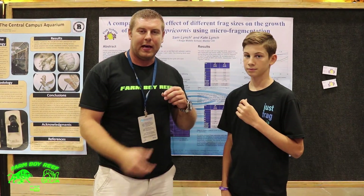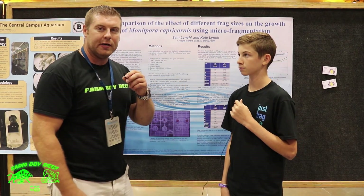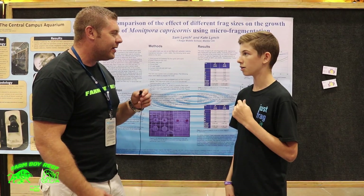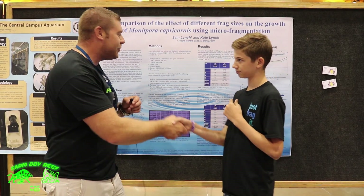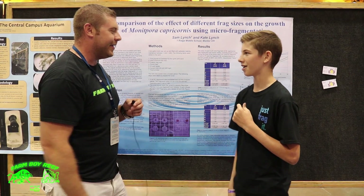That was Sam telling us all the information he's learned on coral growth through his graphs and charts. Thanks for coming on the show today — I really appreciate it. Keep doing all the great stuff that you're doing; it's great to see you getting into all this. Thanks a lot. Thank you.